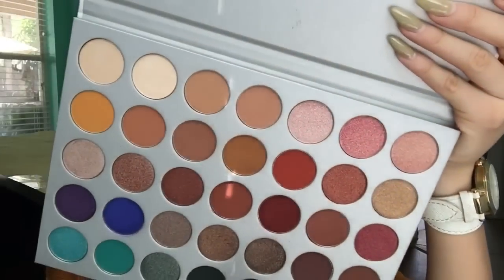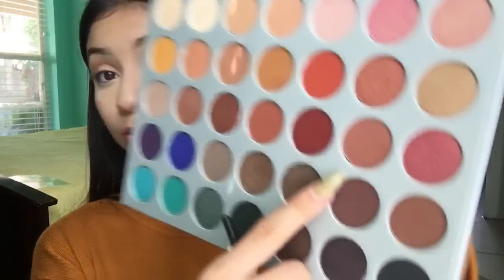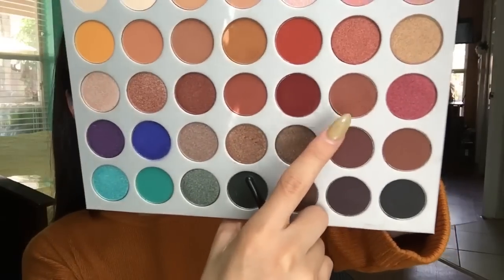To start deepening up the look I'm going to be using the shade Buns, which is this brown — it has red undertones — and I'm going to use the same brush. It's just a smoky eye so you don't really need to be that precise.